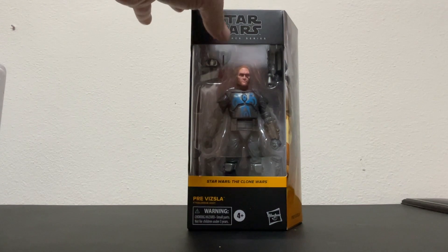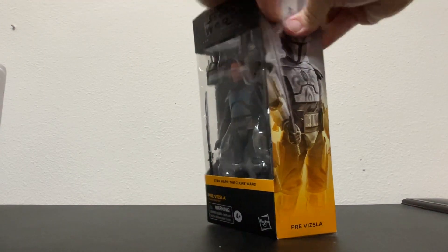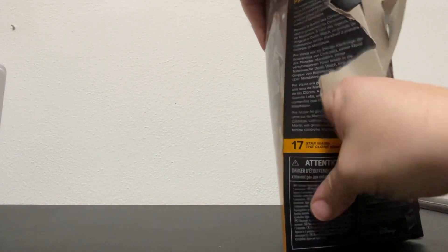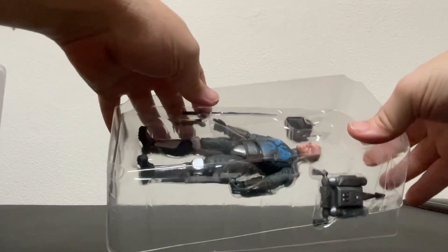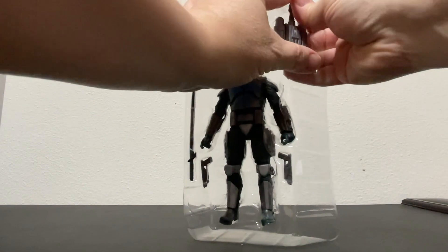Without further ado, let's crack him open like he's Moff Gideon getting out of a downed TIE fighter. Get out of here. I don't read these. Oh, he comes with a couple things — let's be careful.